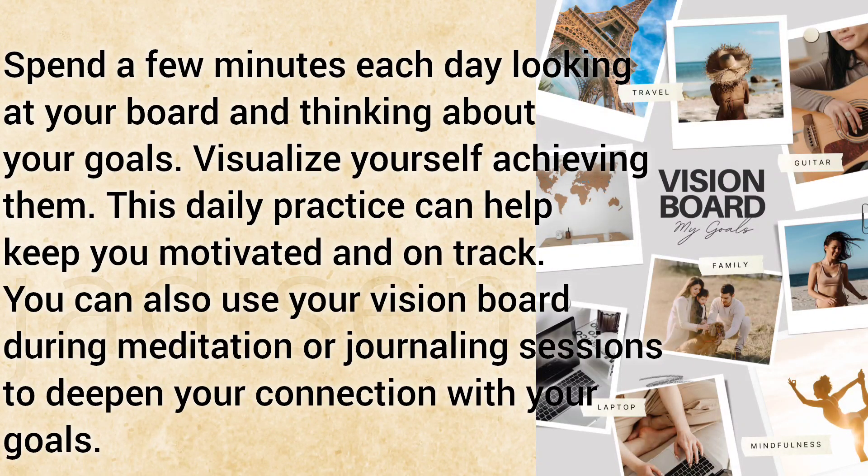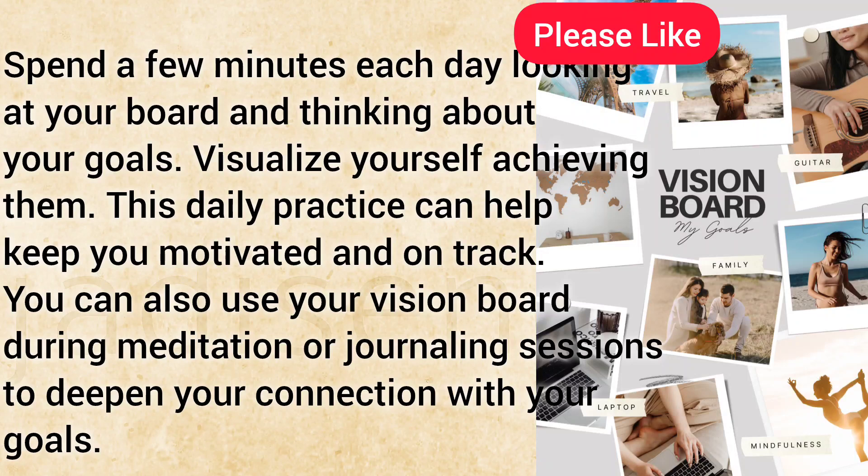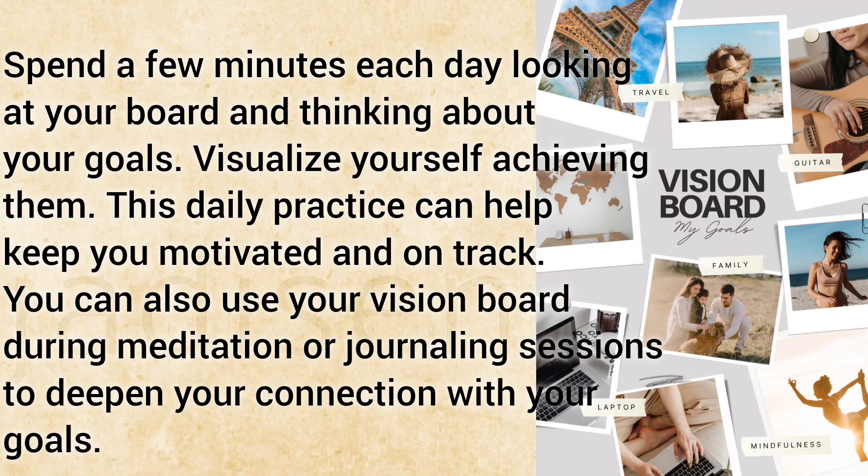Visualize yourself achieving them. This daily practice can help keep you motivated and on track. You can also use your vision board during meditation or journaling sessions to deepen your connection with your goals.